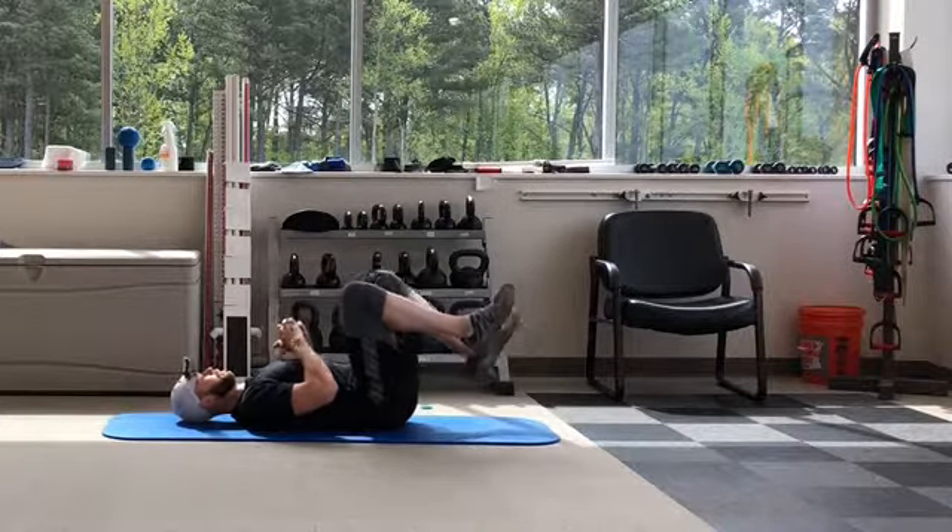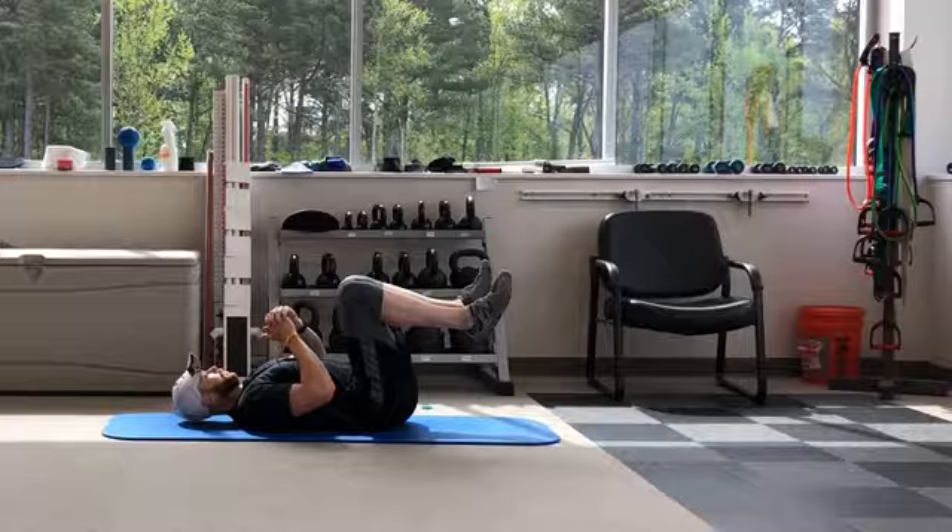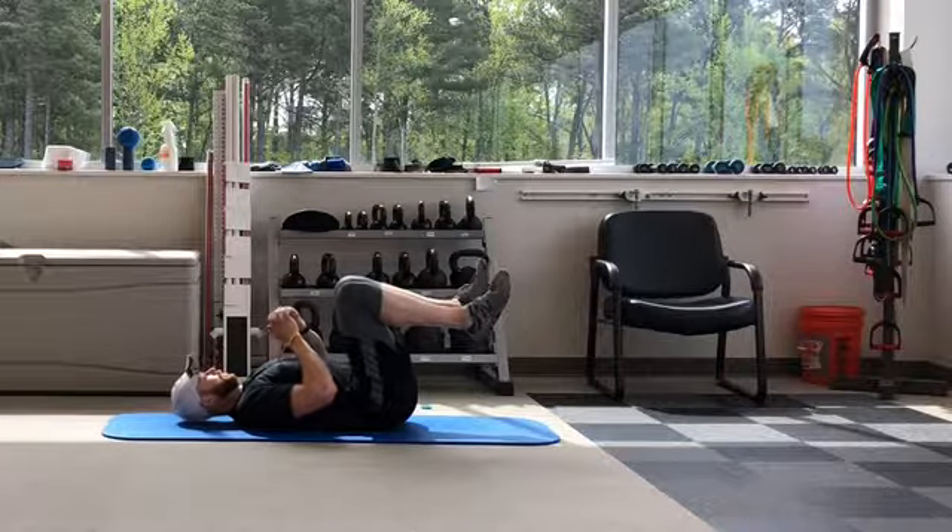Bend your knees to 90 degrees and raise the band up over your chest by straightening your arms. Slowly straighten one leg while keeping your back flat on the ground and arms in a fixed position with the band.